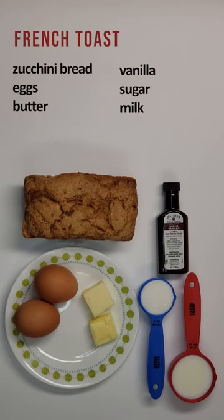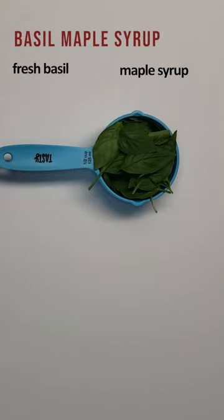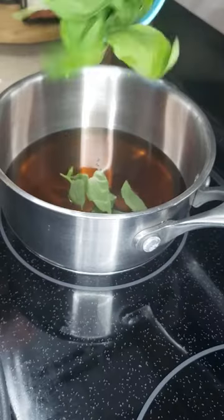Hey y'all, my name is Morgan Kirk and I'm super excited to share a new favorite recipe with you. This is a zucchini bread french toast with basil maple syrup. This recipe won't take you more than about 20 minutes to make, which is why it is a favorite here.